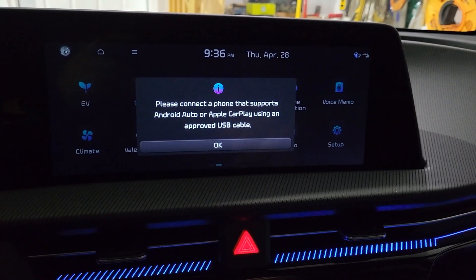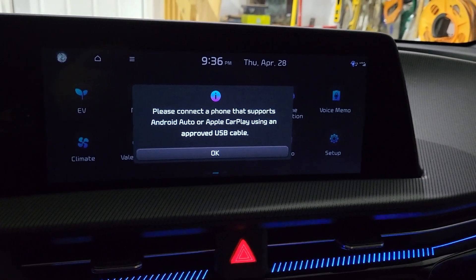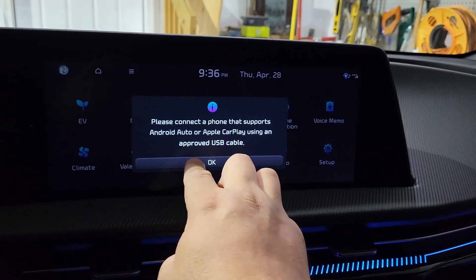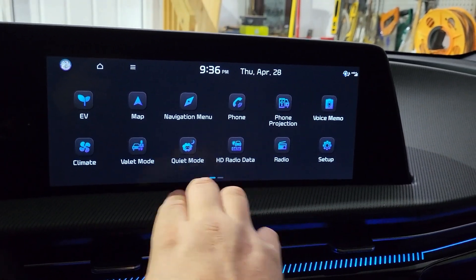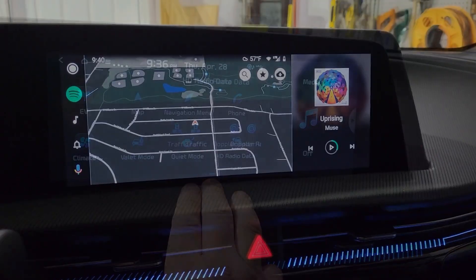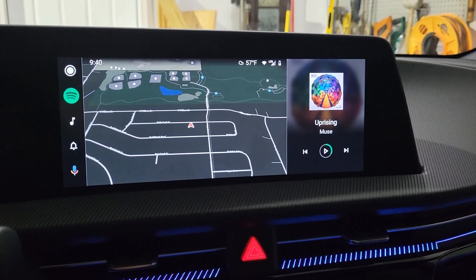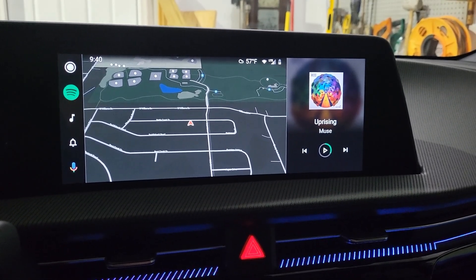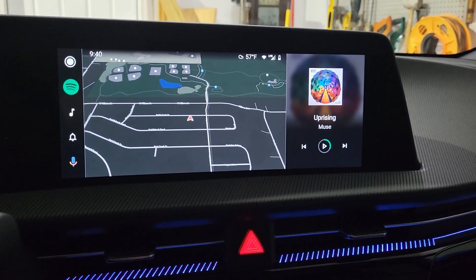With the update done, I checked to see if wireless Android Auto is supported — I didn't figure it would be, and they confirm: please connect the phone over the USB cable. That's just another phone projection there. Here is the new Android Auto in full screen mode. You'll need to turn off the split screen to get this mode — I'll put a link to my video on how to do that in the comments below.